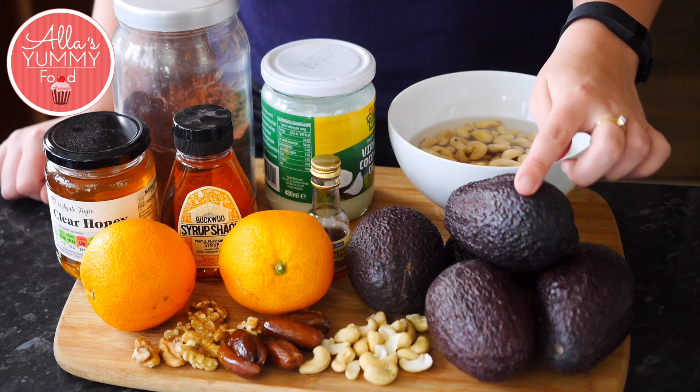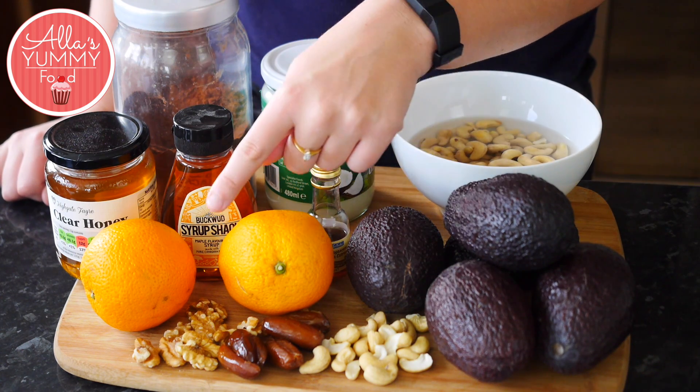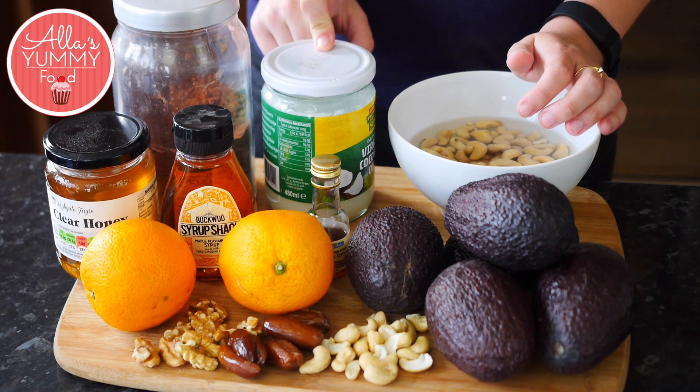We are going to need ripe avocados, cashew nuts that I've been soaking overnight, dates, walnuts, oranges, vanilla extract, maple syrup, honey, cocoa powder and some virgin coconut oil.